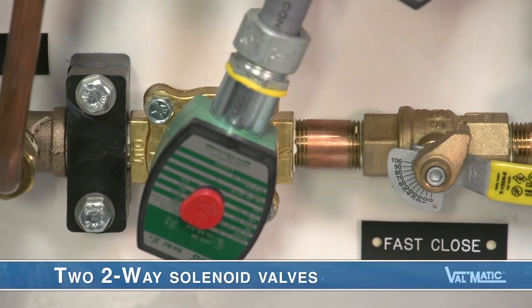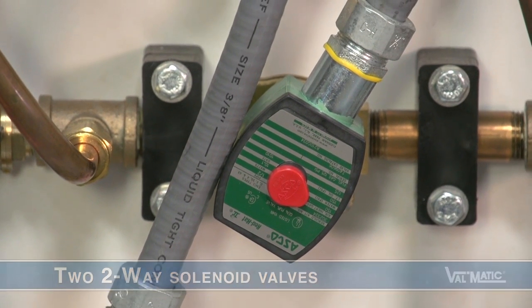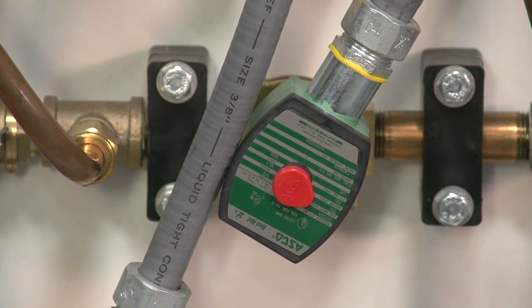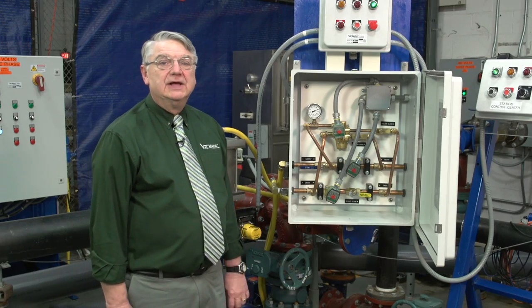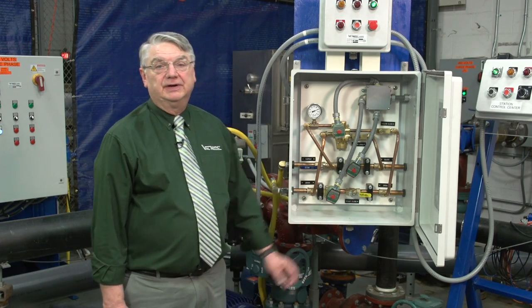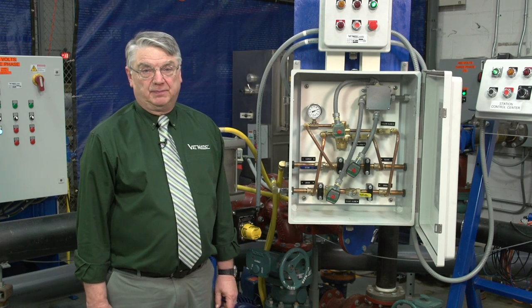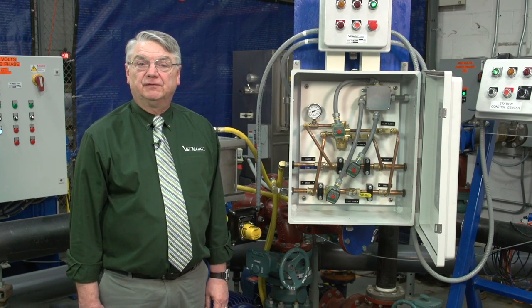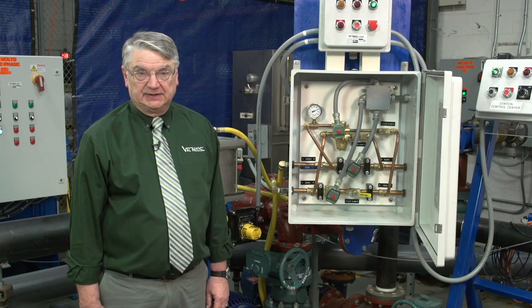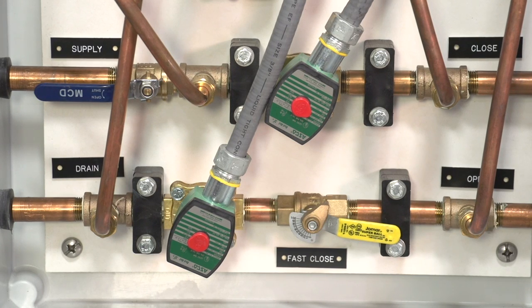In addition, these two two-way solenoid valves open only on loss of electric power to rapidly close the ball valve in approximately 10 to 30 seconds based on the setting of the adjustable lever operated valve. This fast closure protects the water pump against the effects of reverse flow and a pressure transient after a power failure. Normally the two-way valves are powered and held closed by the same electric power source servicing the pump.